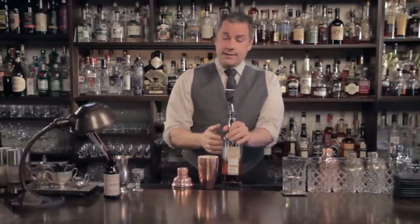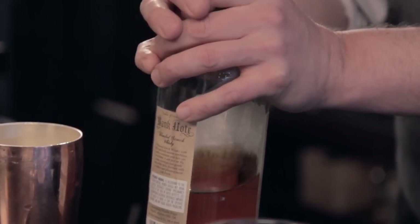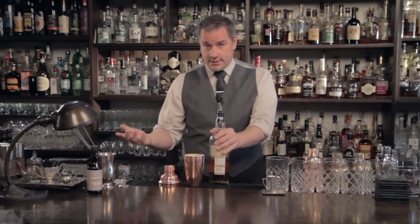If you want the infusion to happen really quickly, use a lot of product. In this case we're using chamomile in Scotch — use a lot of chamomile and you'll get a transfer of flavor in a very short time. If you have all the time in the world and want to save a little bit of money, then use less chamomile and let it sit in the alcohol for a longer period of time. It takes more time, but you save more money. So the choice is yours. All these infusions for me are done to taste — it's ready when it tastes ready.